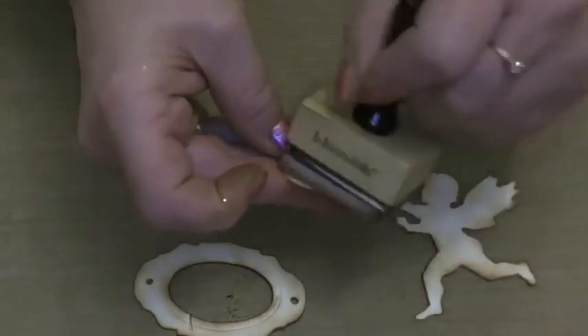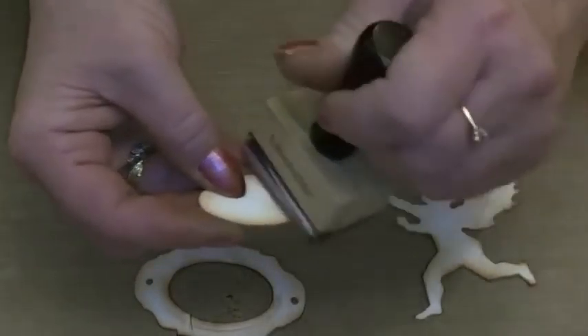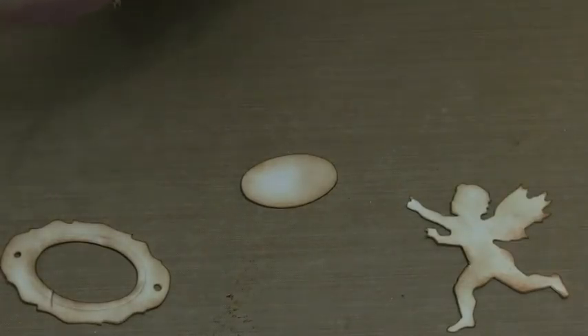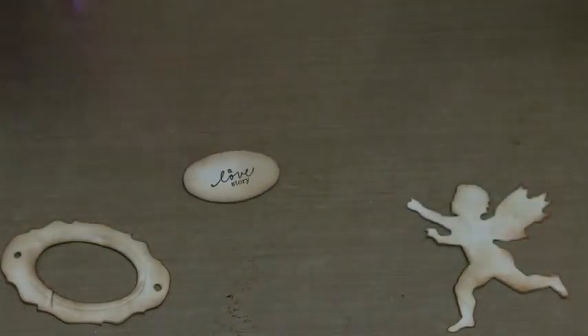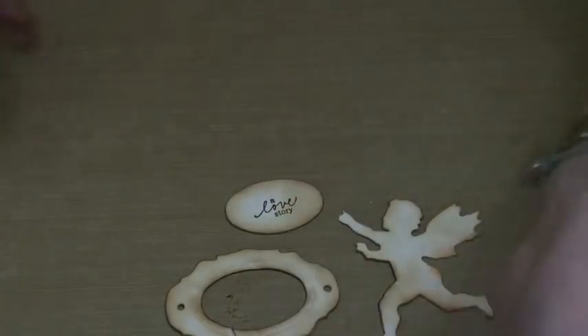Not covering it but just giving it a bit of shadow. And then in the middle of that one, before we do anything to it, I'm just going to stamp the love story stamp. So there are the three pieces — our tag that we're going to cover with the thick embossing enamel.